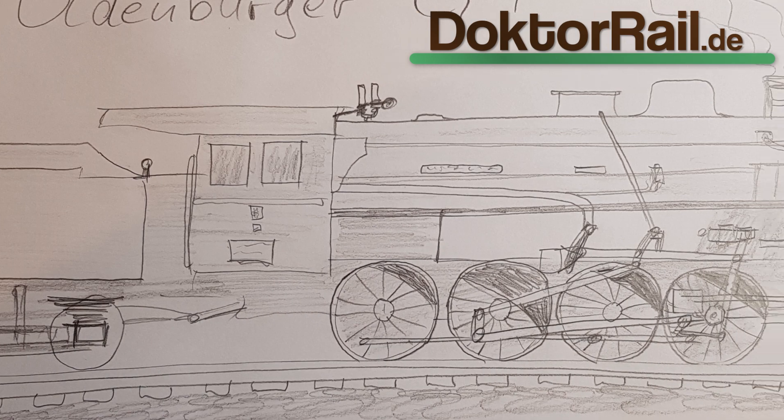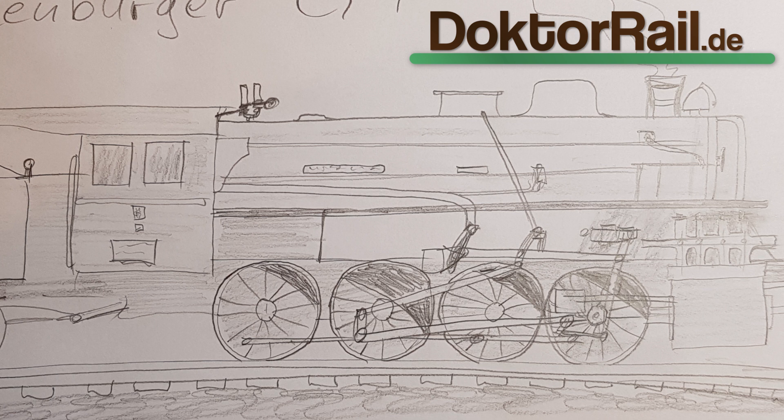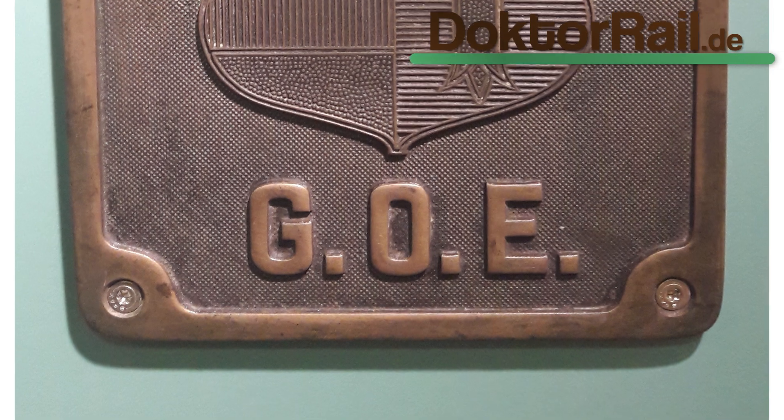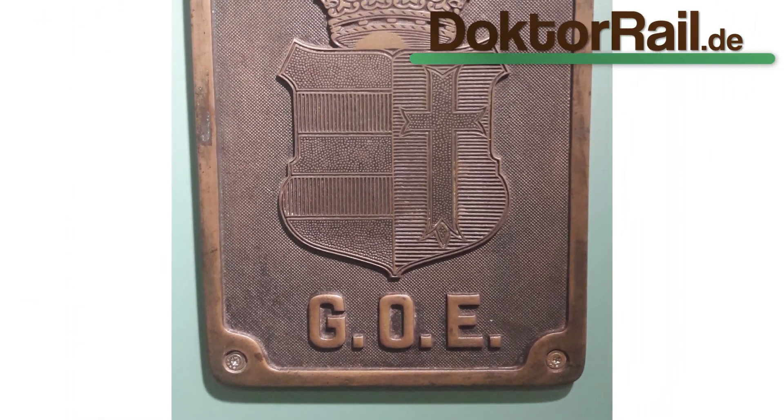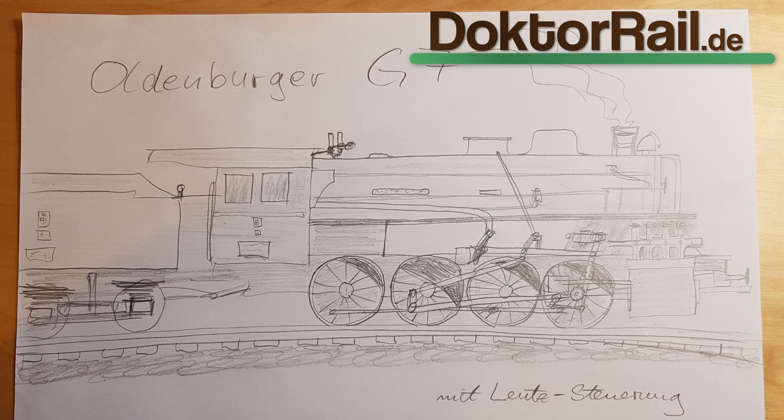Die Oldenburg G7 war eine 4x4-gekuppelte, normalspurige Güterzug-Lokomotive mit Schlepptender. Sie wurde von der GOE beschafft. GOE steht für Großherzoglich Oldenburgische Staatseisenbahn.